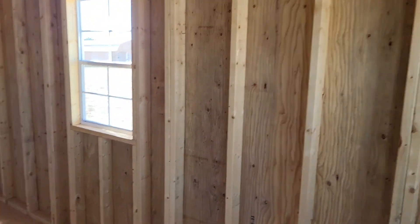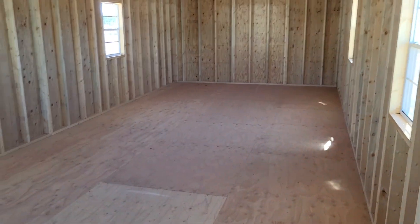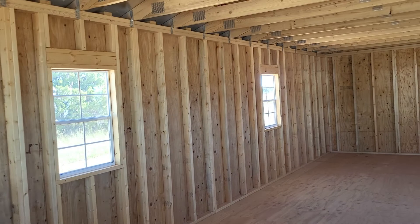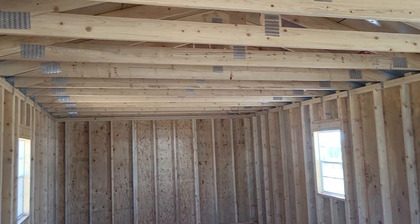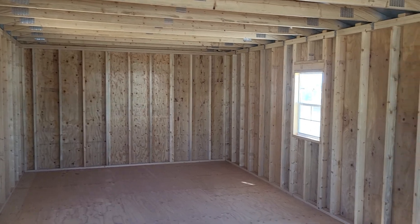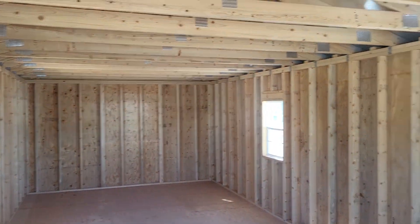I know it's not a whole lot to see in here, except it's really impressive. I'm standing with a window to my back. I've got two windows there and two windows over there. This building is a 14 by 36. You can actually have four more feet added to it and make it a 14 by 40, or you can make it even bigger. And this doesn't have lofted storage in it.